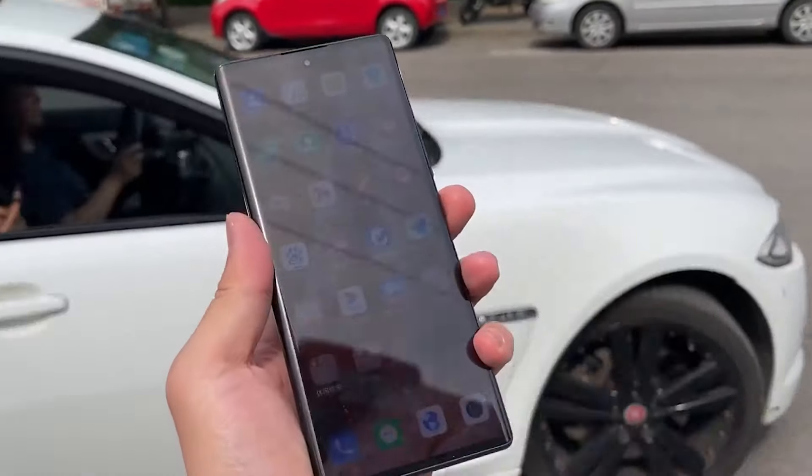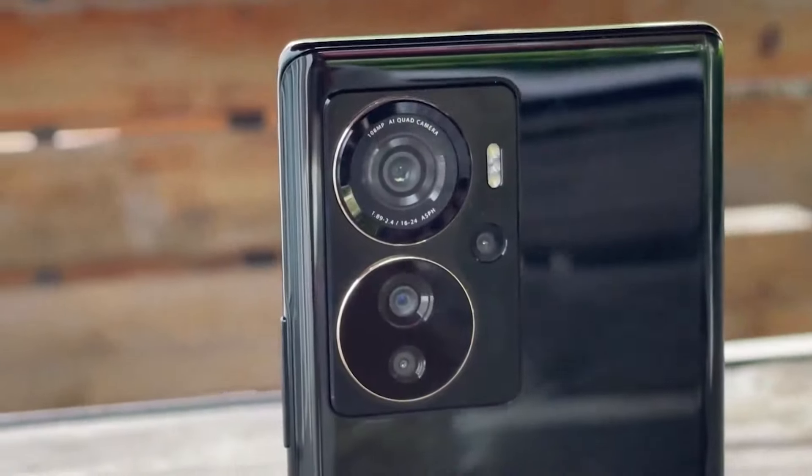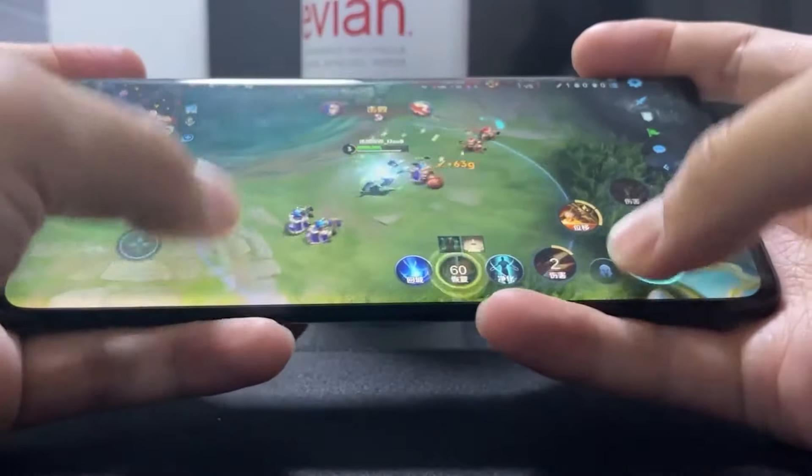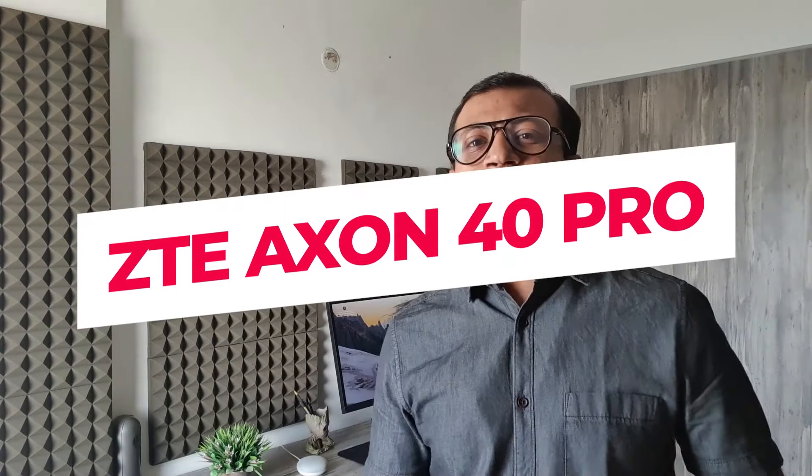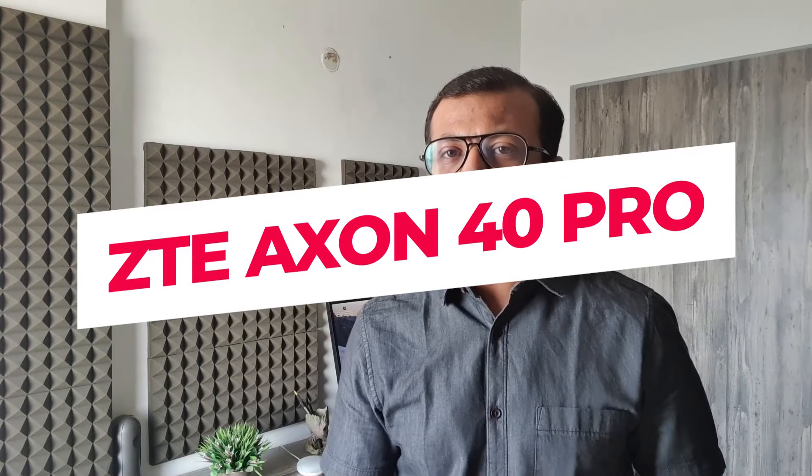ZTE Axon 40 Pro has launched in the mid-segment and is called a flagship phone. It features a 144Hz curved AMOLED display, 100MP quad camera setup, a capable processor, premium design, a huge battery, and much more. Today I am going to share the first impressions of ZTE Axon 40 Pro, which has launched in the mid-segment.